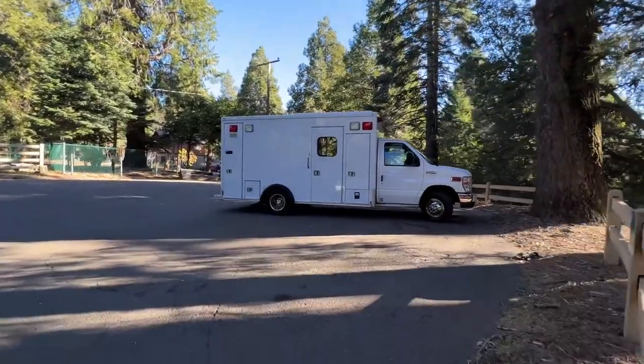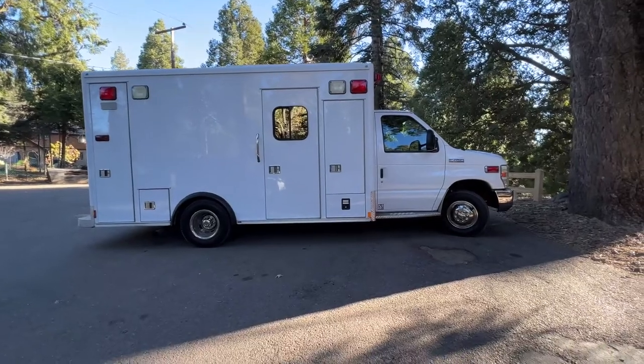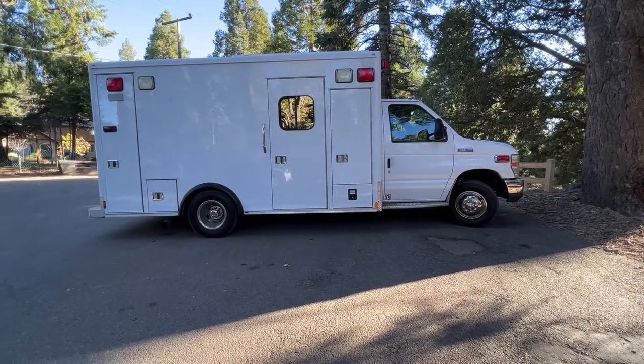Let's listen to the woodpeckers pecking away at this tree. So just for starters, this ambulance is about 22 feet long. The box is about 14 by 8.